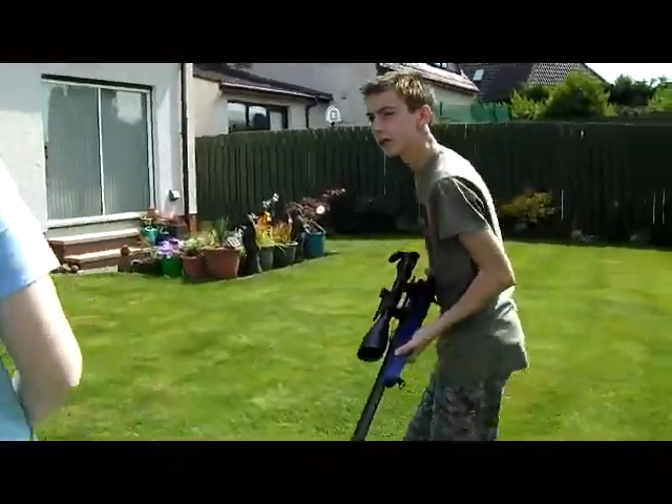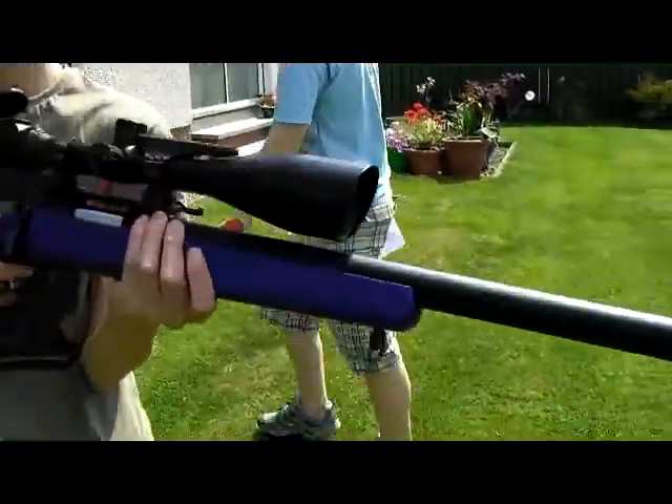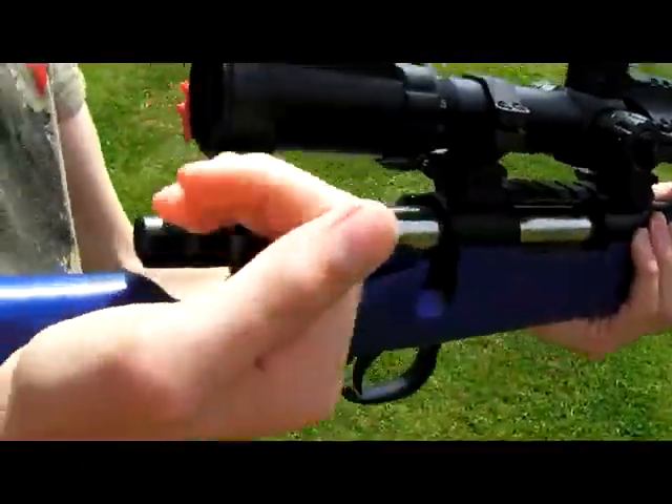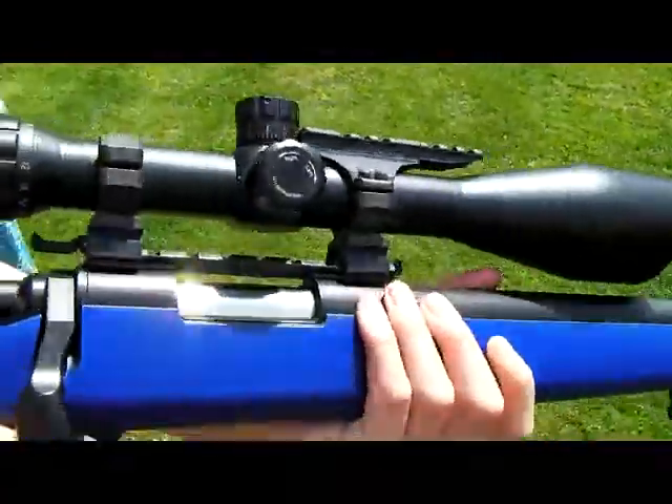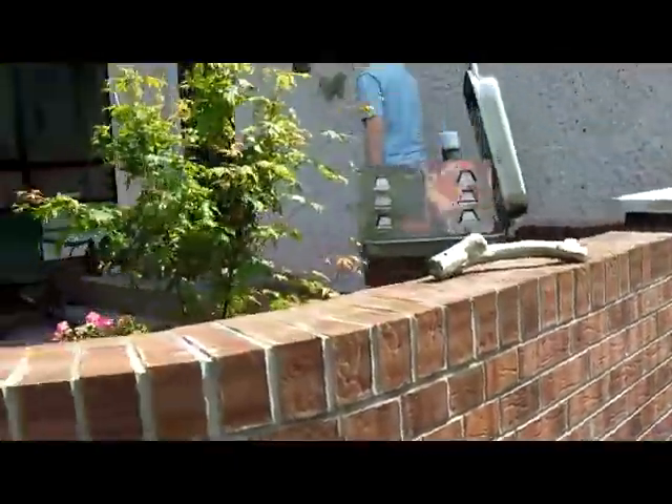Is it cocked? No. I'll just show you the bolt-action here — it's just a normal bolt-action rifle.